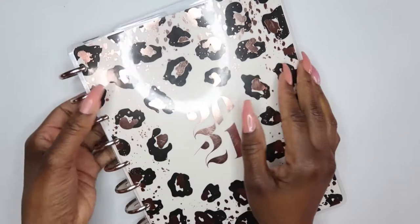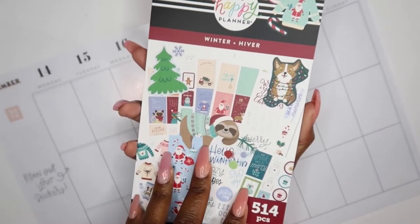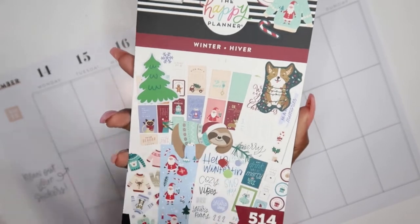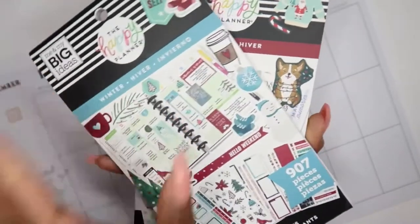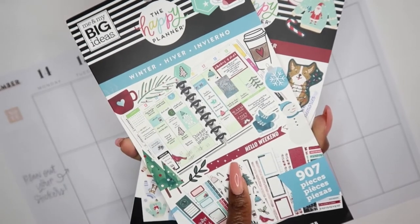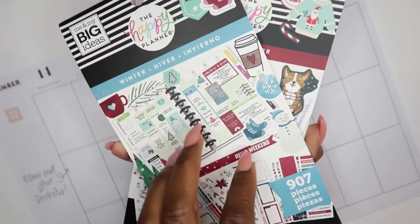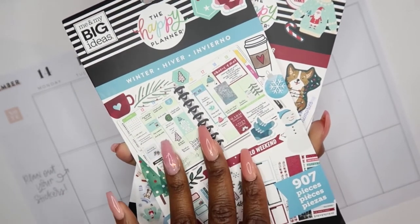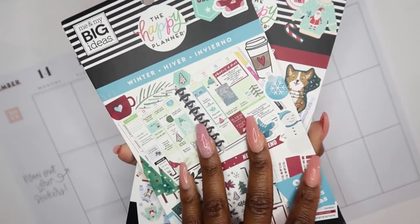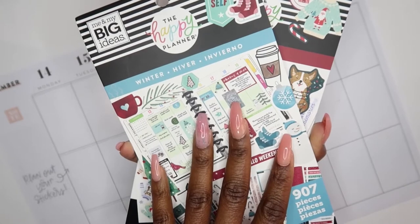For the spread, like all the spreads that I've been doing in the month of December, I think I'm going to pull this winter sticker book, and I also have the winter sticker book from last year. I got this sticker book on a steal on Friday for $5 and 97 cents at Michaels. I was contemplating getting it, and I picked it up and scanned it to see how much it was, and I was like, your girl is getting it.